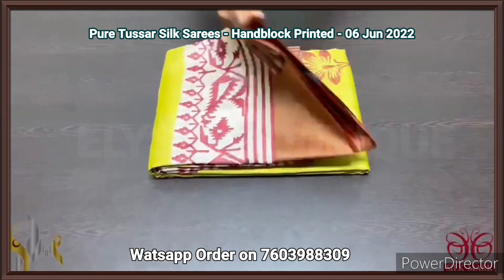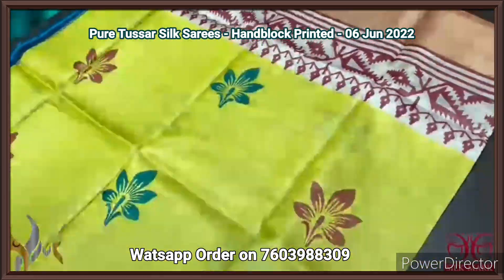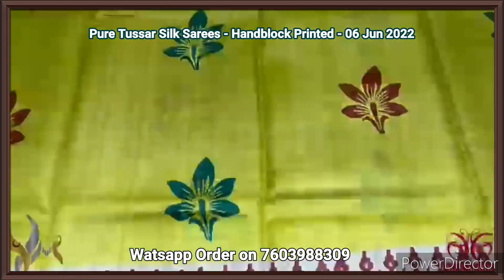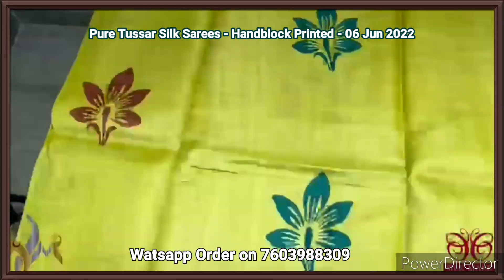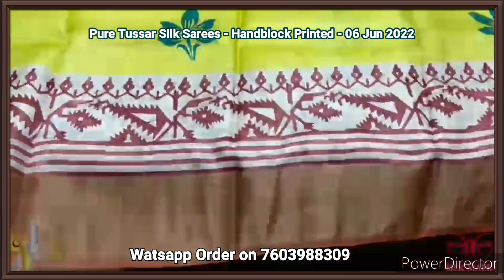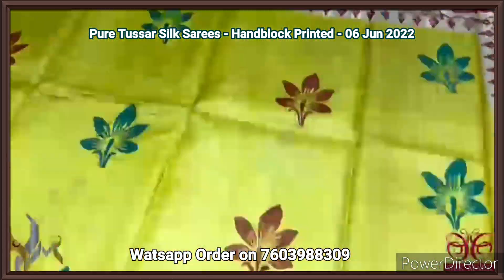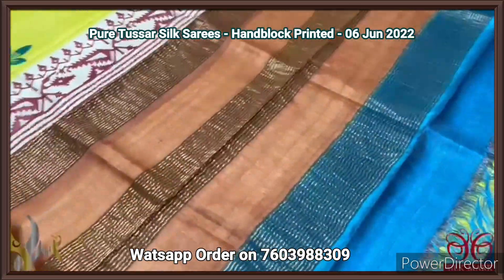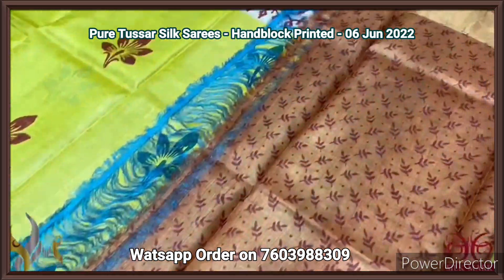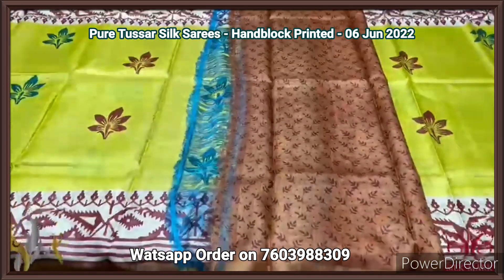Pure tassar silk sari, premium quality, hand block printed, with zari borders, on a premium acid washed boiled tassar fabric. A beautiful bright fluorescent shade yellow color sari with a beautiful floral pattern — sea blue and brown are used for the prints. We have brown color for the borders, and also green with a very different design in the brown base on both side borders. We have brown and blue in the pallu. The blouse piece is in rust orange color base with a fully printed pattern in dark brown. Different sari with a different blouse piece collection, comes with authentic scent.